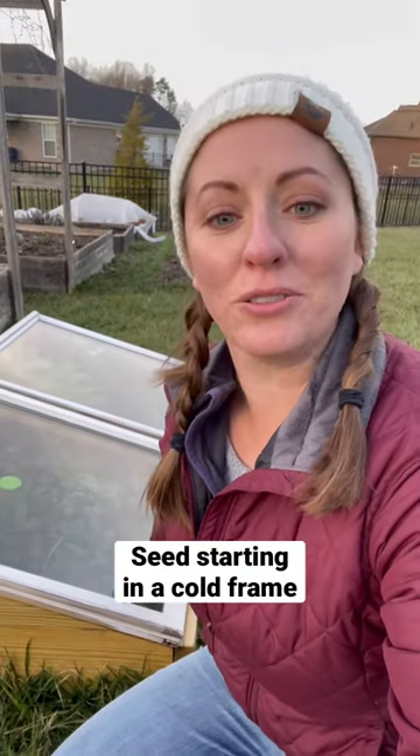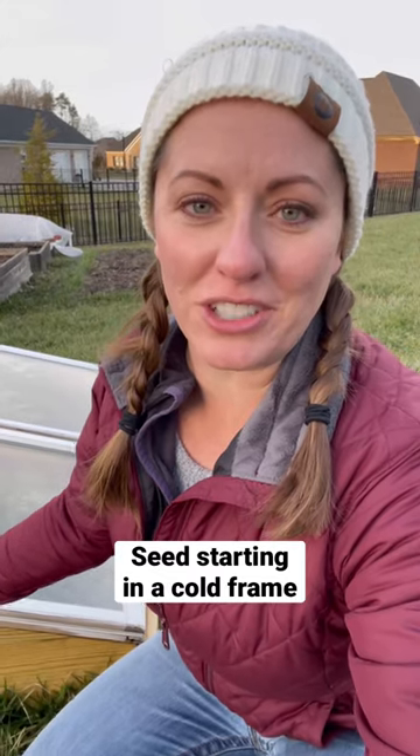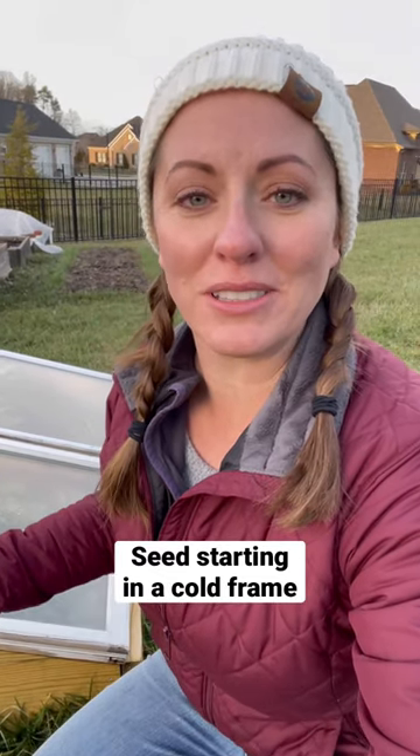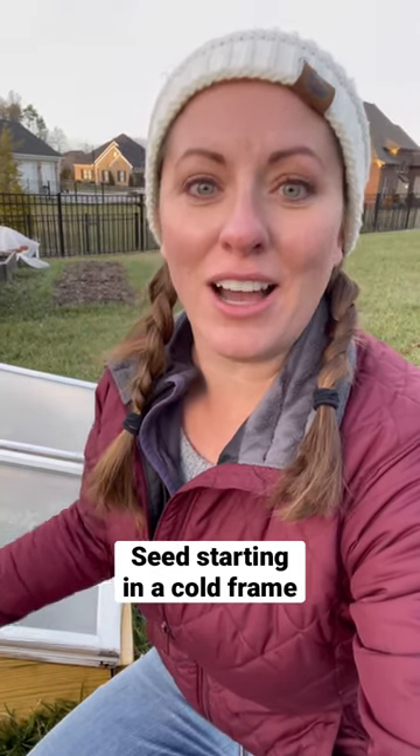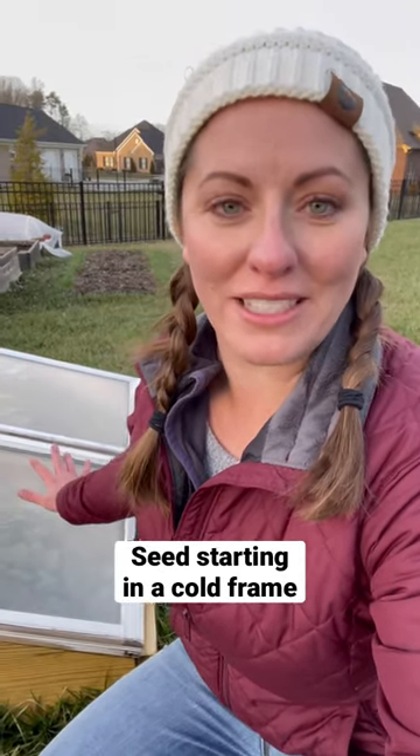Last fall, we put in a cold frame made from old windows, basically for the purpose of having fresh greens all winter long. But I also sowed some spinach seeds and overwintered them, mainly as a gauge to help me see how warm it stayed inside.